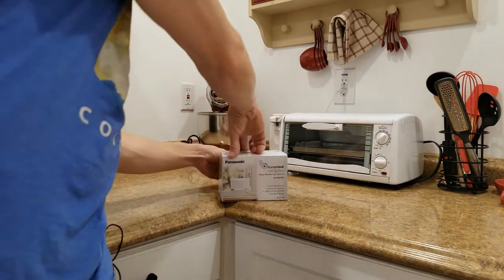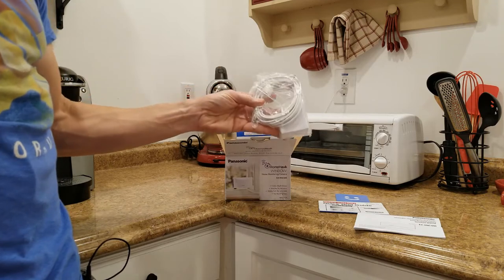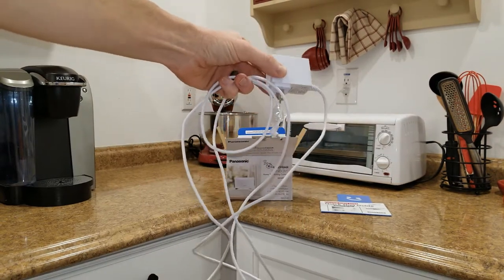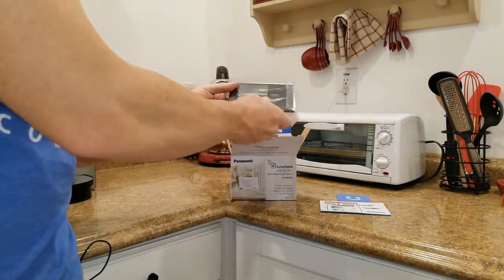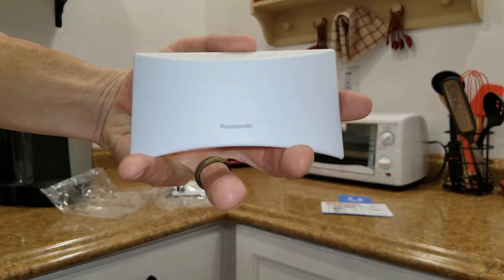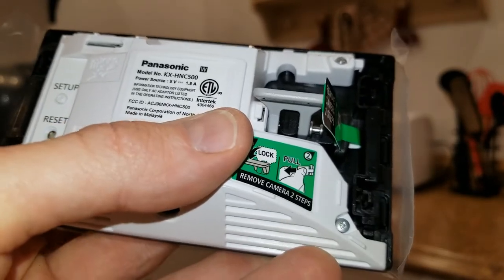Let's get it out of the box and see what she looks like. We have a quick user manual here, and then coming over here is going to be our power cable. Let me go ahead and open this up and get you a guesstimated length on that cable. The cable is about eight to ten feet — nice and long for your needs. Coming in the box here is going to be our camera, and we also have a housing cover here. So we have our little Panasonic cover here, and I'll go ahead and cover up the serial number QR code on the back.